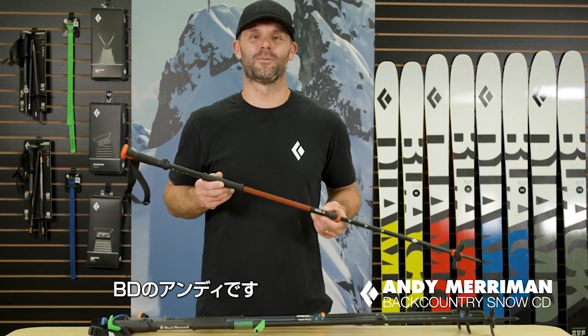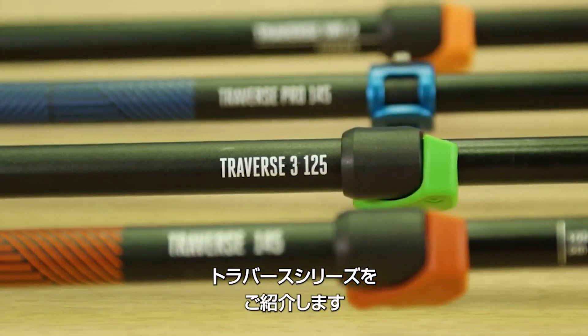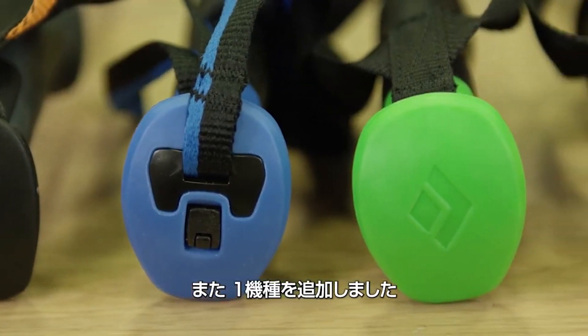Hi, I'm Andy Merriman, Backcountry Ski and Snowboard Category Director here at Black Diamond Equipment. For Fall 21, in addition to some fresh new graphics, we've made some updates and added one model to our most popular ski pole line.